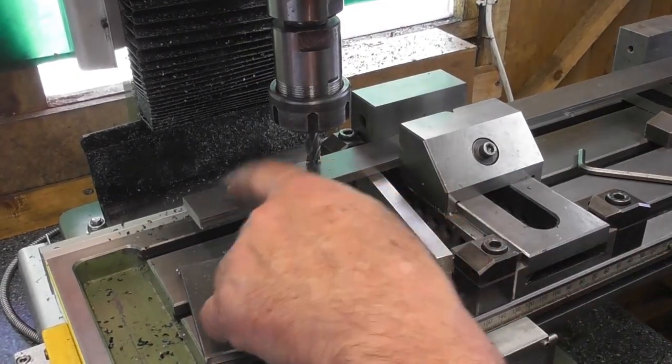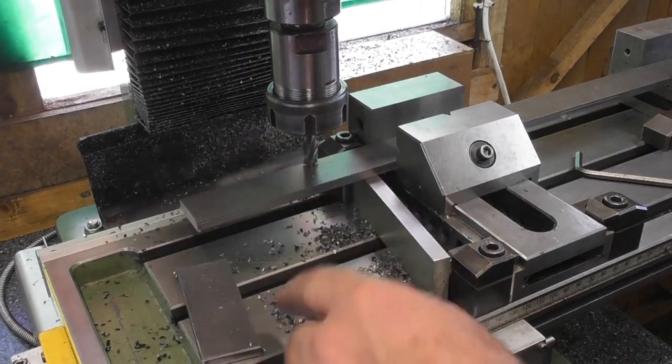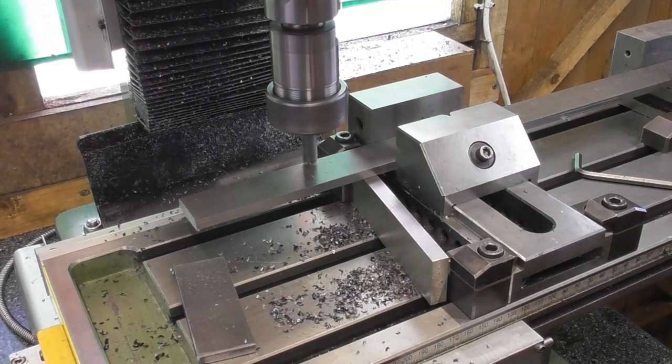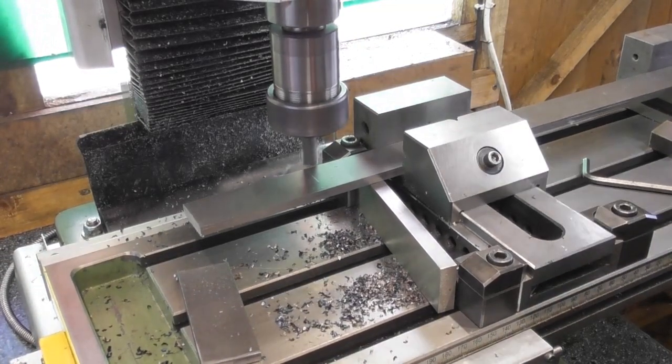I need two pieces of stock now — this is 30mm by 6mm. It's the offcut that I cut off the big plates earlier on. I've cut the first one off at 80-82mm oversize, so exactly the same operation.